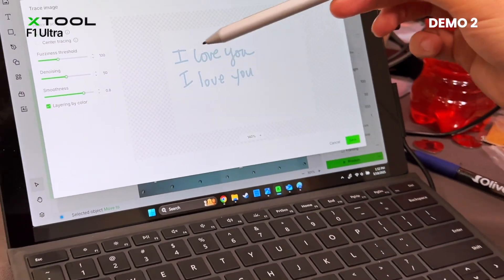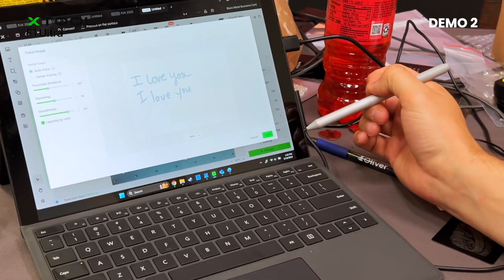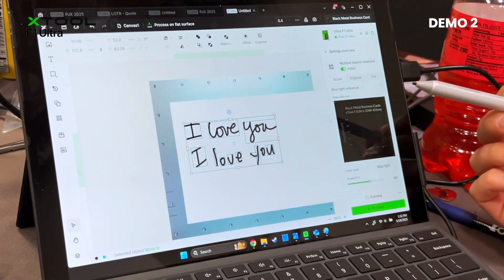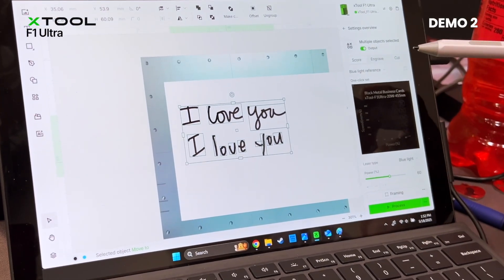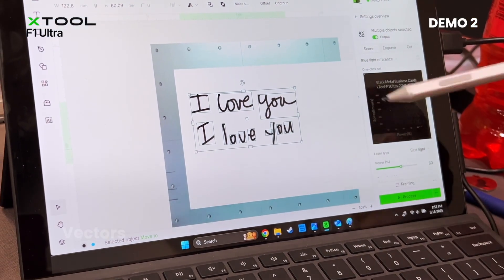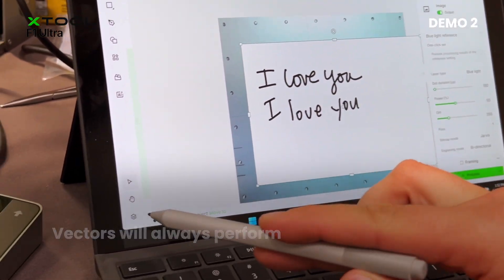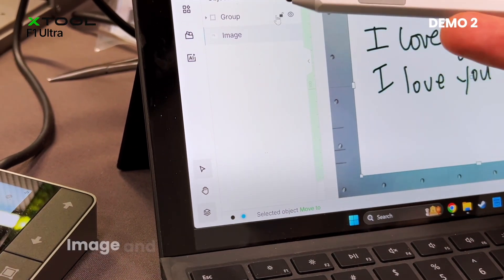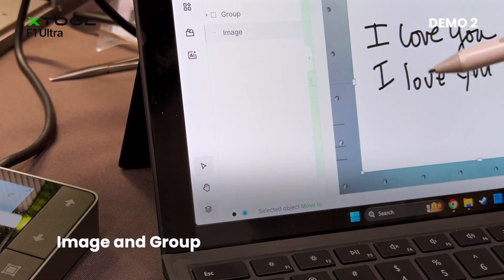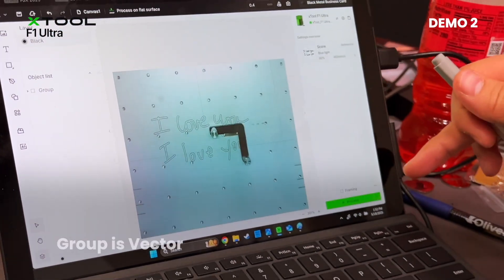That looks pretty clean to me, so I'm going to hit save. What this is actually doing is taking a picture and converting it into a vector. Vectors will always perform better. So if we go into our layers panel, we can see an image and a group — that group is the vector we've just created. So I'm actually going to delete the picture.